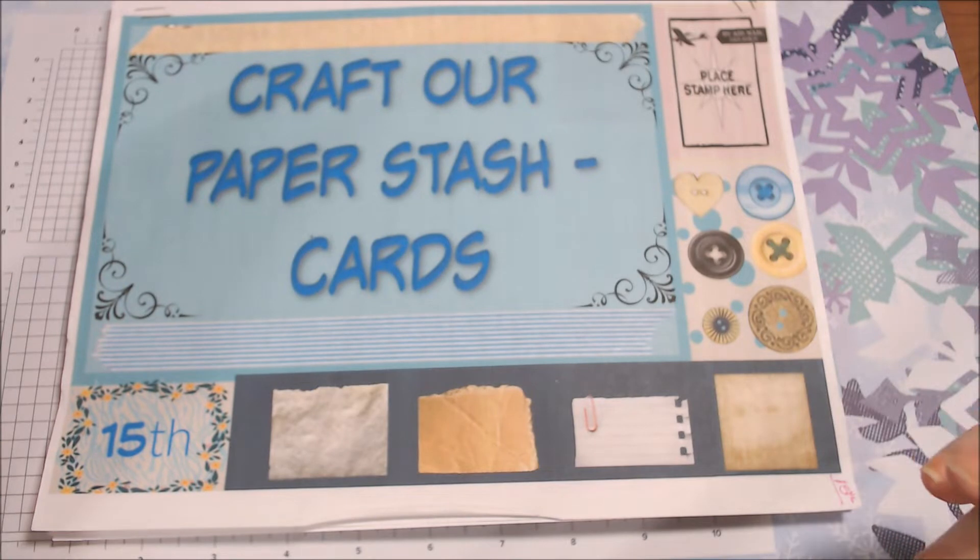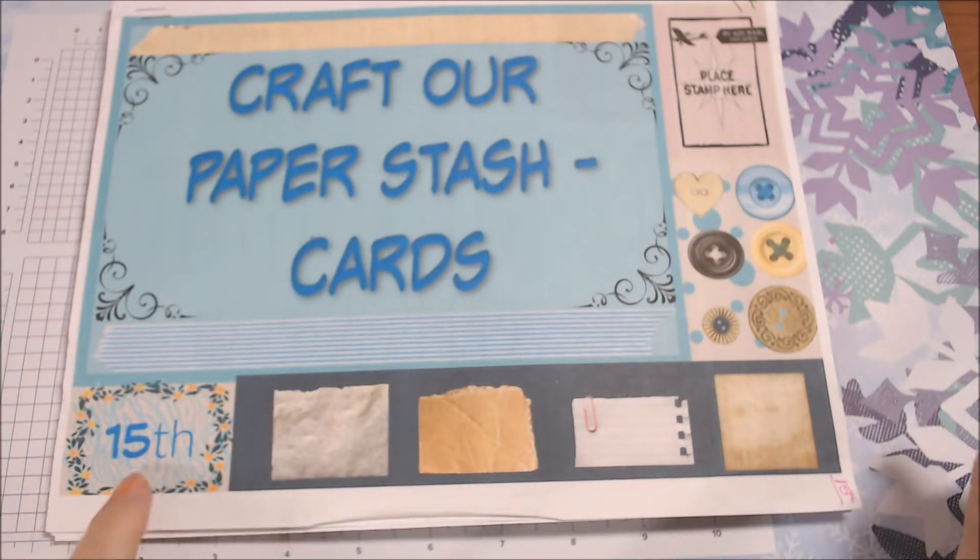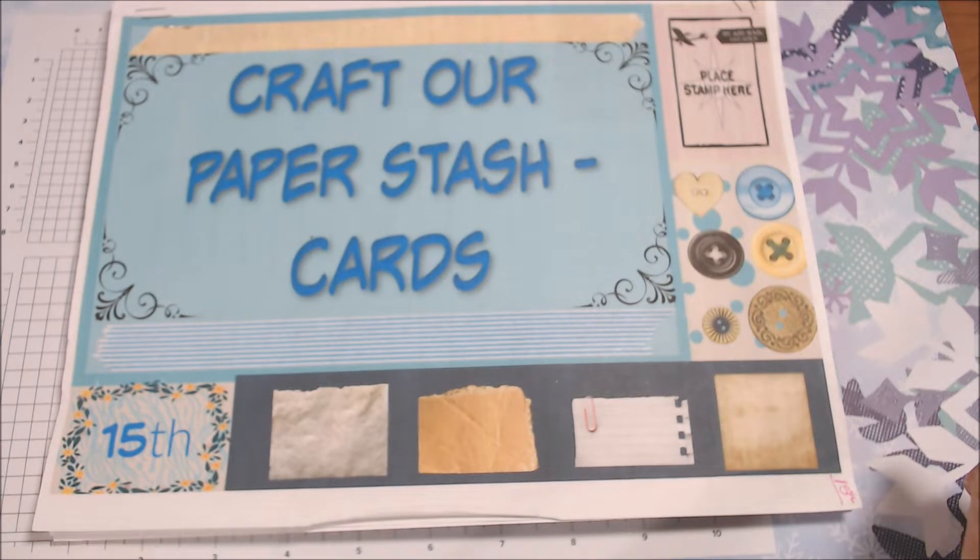Hi everyone, welcome to Craft Our Paper Stash Cards. We're on the 15th of the month — several of us make cards using paper from our stash. This month I did something a little different than I usually do.